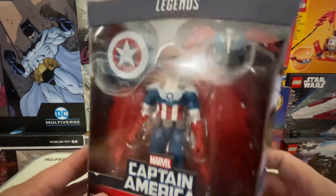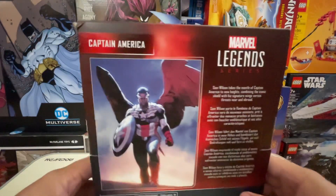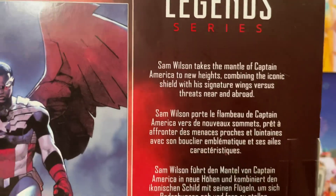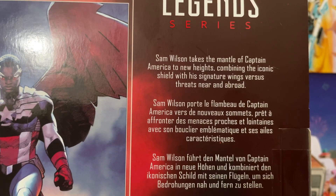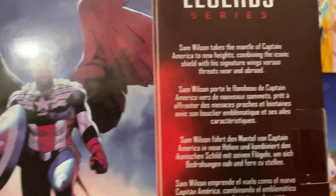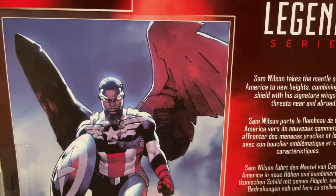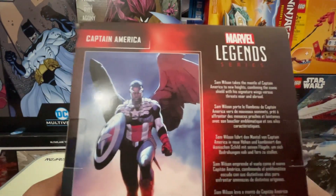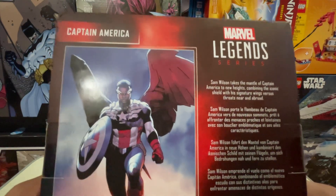You have the artwork on the side of the box — same on both sides — and then you have the back. The back reads: 'Sam Wilson takes the mantle of Captain America to new heights, combining the iconic shield with his signature wings versus threats near and abroad.' I do like the fact that they're going in this direction. At least they did it in a natural way in the MCU — the story of 10 years and then passing on the mantle to the next person.